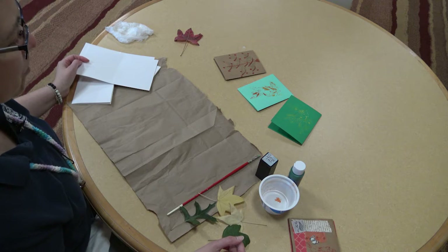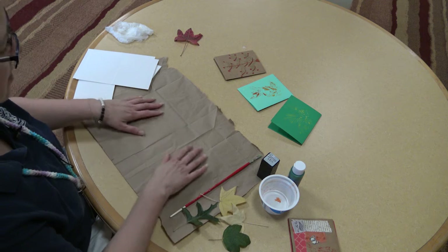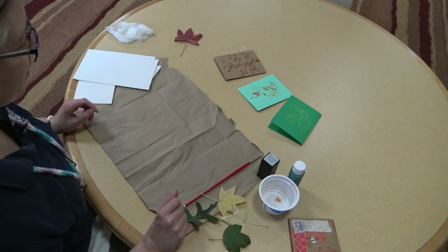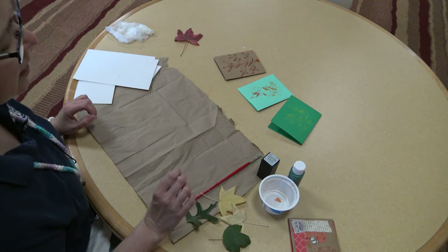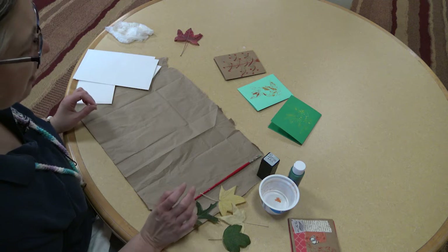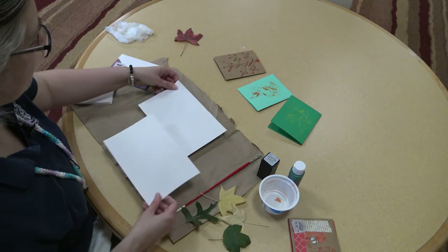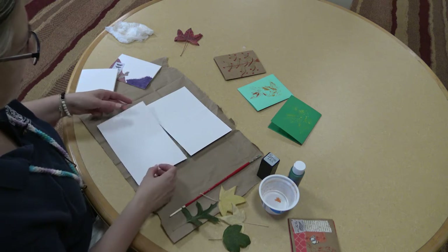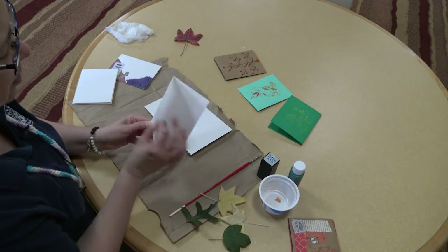So let's get started. The first thing you'll want to do is just cover your workspace — this is just a ripped open paper bag. You can use newspaper or some other kind of scrap paper, because when you're painting the backs of the leaves it's going to get a little messy. To make the cards, you can take one piece of card stock and cut it in half, and then each half you're just going to fold in half like this to make your cards.